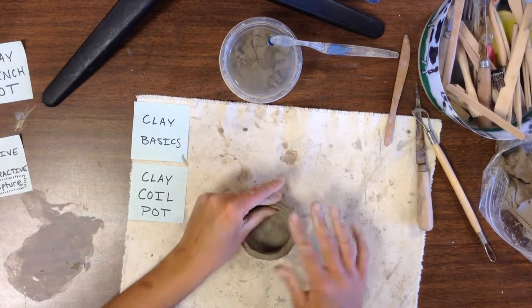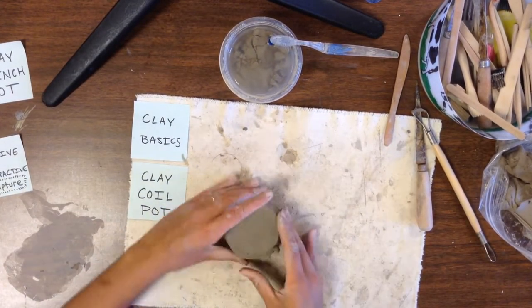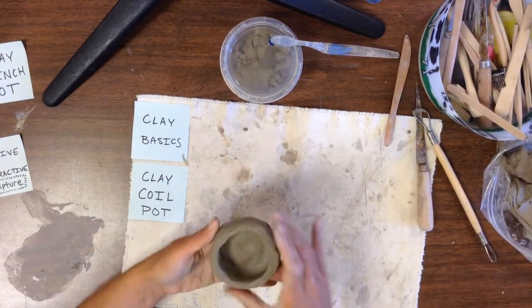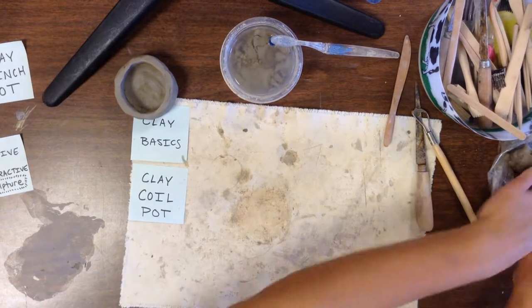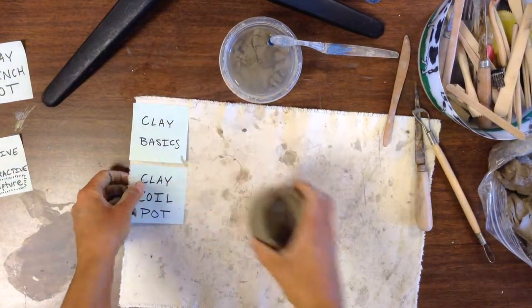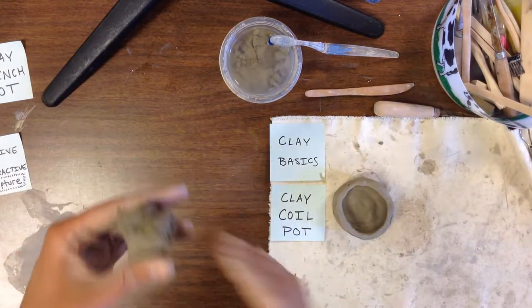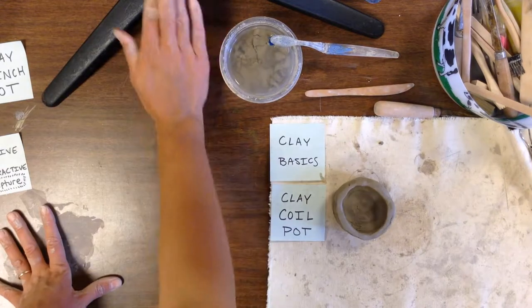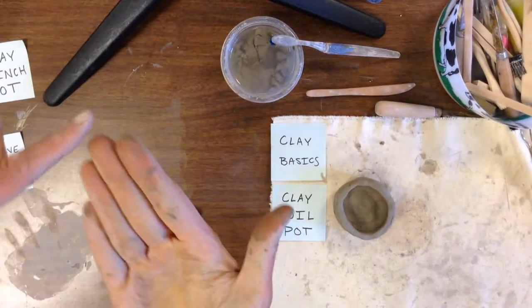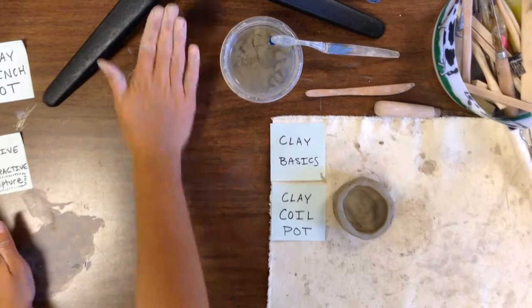Start with your pinch pot. Once your pinch pot is nice and even and flat on the bottom, you will start by making a coil. A coil of clay is sort of like a rope-shaped piece of clay. Take a piece of clay that's smaller than a golf ball. When you roll out your coil, use your whole hand — from the tip of your fingers all the way to the base of your palm — and roll back and forth.